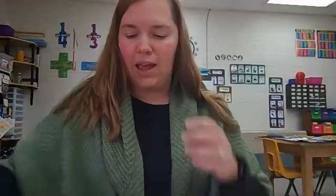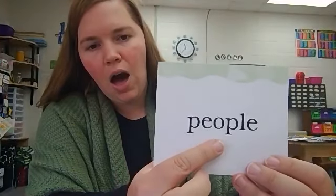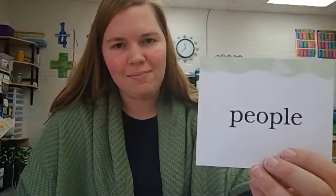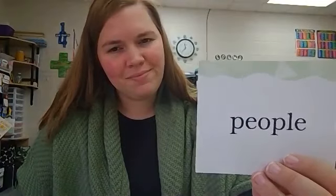And our new sight word today ends in final stable syllable pull — P-L-E. This word is people. People is spelled P-E-O-P-L-E. Can you use the word people in a sentence? There are many people in the town of Paris. Very good today learning the final stable syllables. Please join me for today's worksheet.